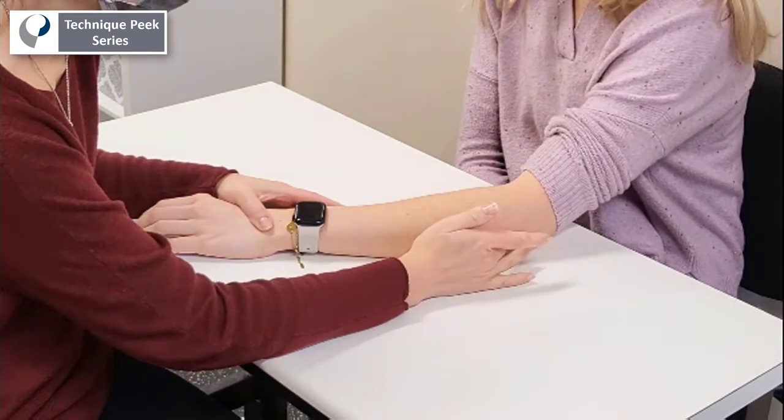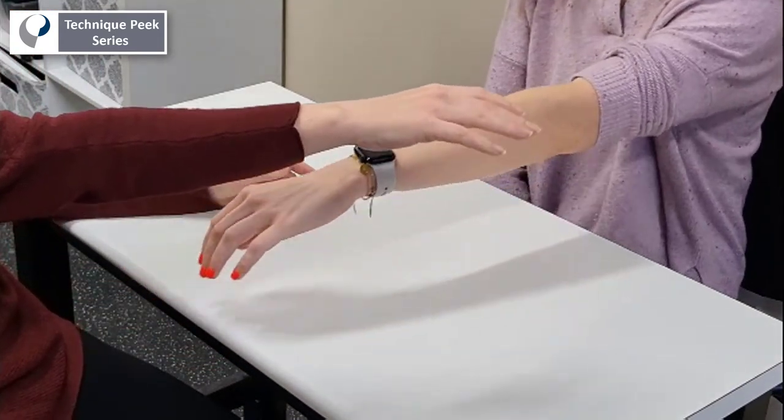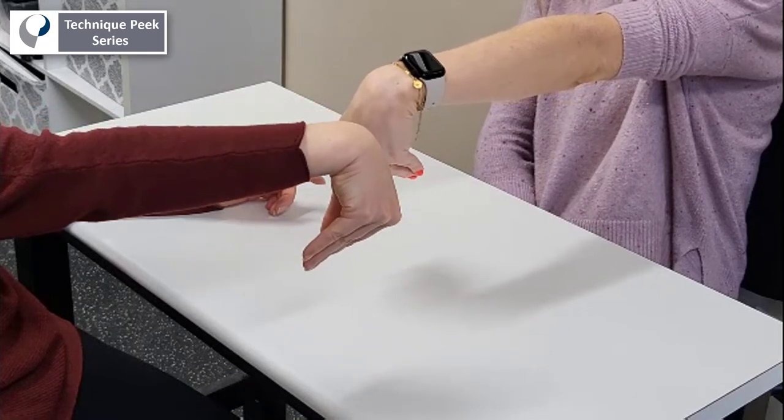Similar to the Phalen's test, we can also check for compression neuropathy by asking the patient to extend the elbow and flex the wrist maximally to see if there are any symptoms present.